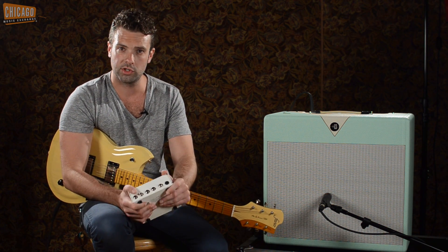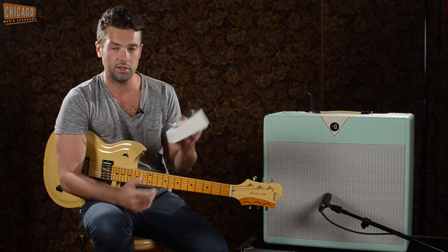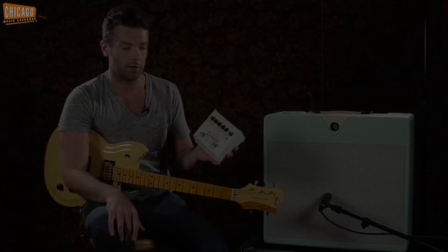Hey, what's up? This is Joel here at the Chicago Music Exchange and today we're showcasing a very, very cool effect — one that I actually own and love, so I figured I would do the demo on it. This is the DLSFX RotoSim, which, as the name implies, means Rotary Simulator.